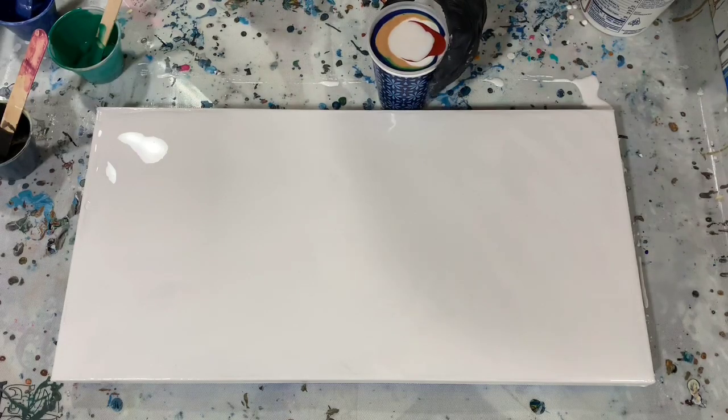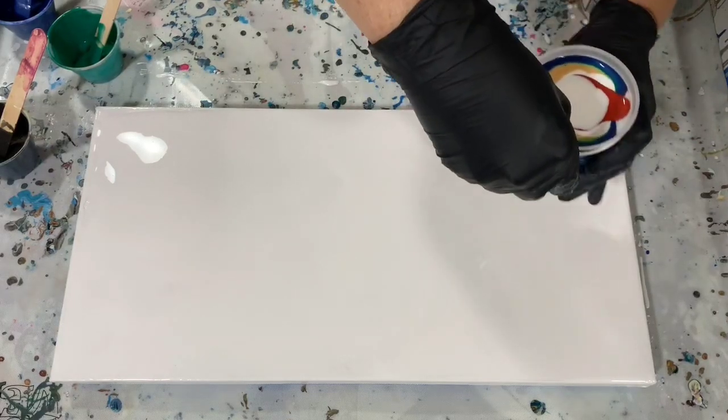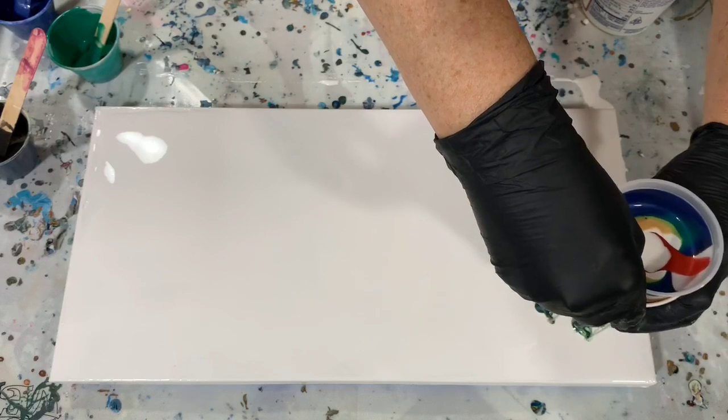Okay, so let's see how this works. Hopefully it will work. I did punch my holes pretty big, so let's see how the paint comes out.